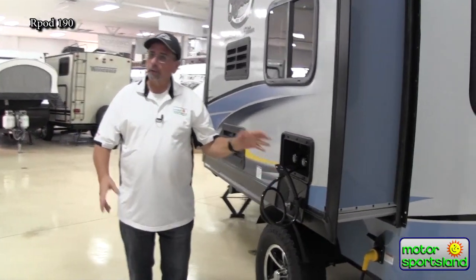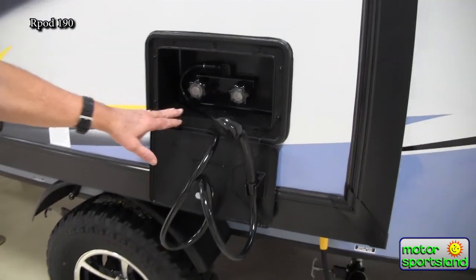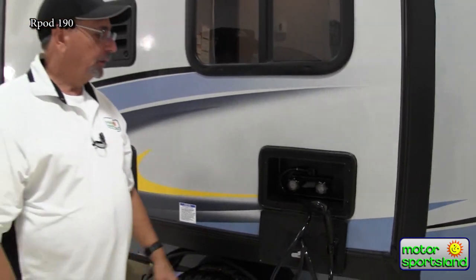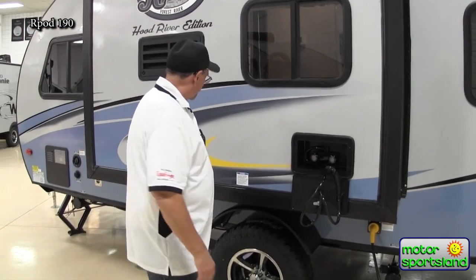All the R-Pods, no matter what size you take of the 11 floor plans, are going to have an outdoor shower. Here you have hot and cold running water — it's very nice for rinsing off. Perhaps you bring your pet with you, or you've just caught some fish. You want to clean your hands off. It's nice to wash out here versus inside.